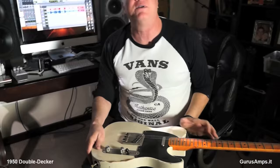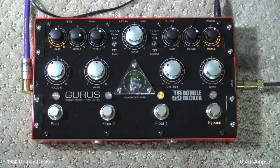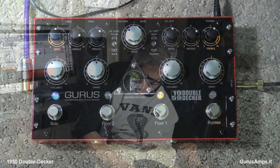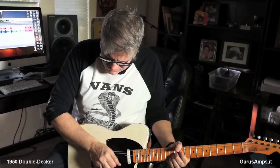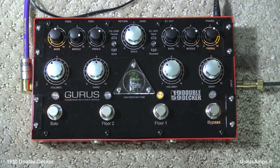The thing sounds really good. Let's go back to Floor One — we're in Floor One now. Now I'm going to engage the boost, the solo button for Floor One. If you want to get a little quieter, you go back, hit the floor button again, and you're back down to Floor One's normal volume. You can also go to Floor Two and do this.